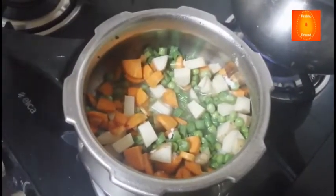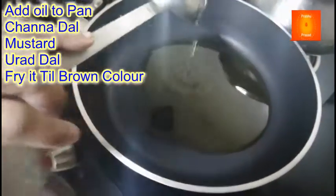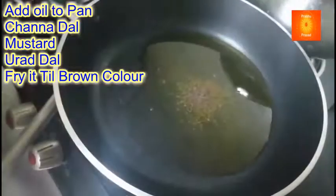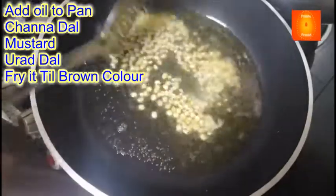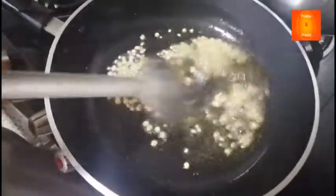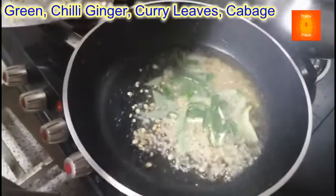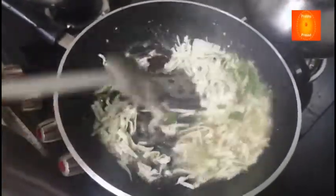Abhi ek pan mein chonk lagate hain. Ek spoon tel daal rahe hoon — rai (mustard seeds), chane ki daal aur urad ki daal, dono ek-ek spoon. Ye thoda rose color hone tak fry kar lete hain. Adrak, mirchi, kadi patta. Patta gobhi ko bhi achhi tarah mix karke, isko dhak ke do minute ke liye rakhenge.